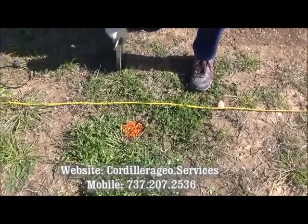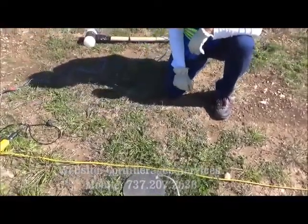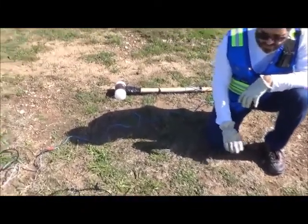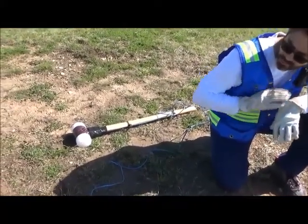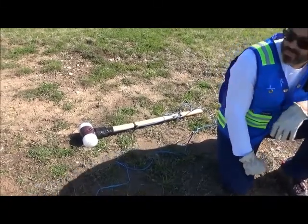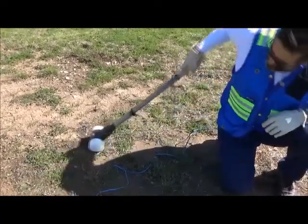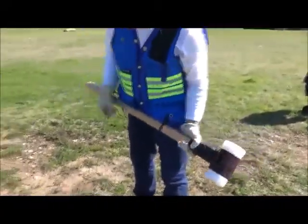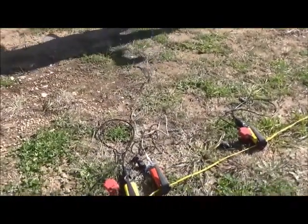This is the first location of the impact, and we're going to place this metallic plate on top of that mark. This is going to be the first impact for this seismic refraction tomography survey. We're going to do a number of impacts working our way towards the seismograph — about five impacts total. To do that, we need this sledgehammer.